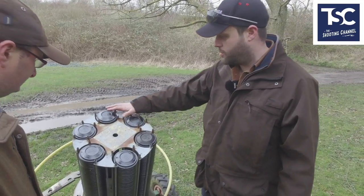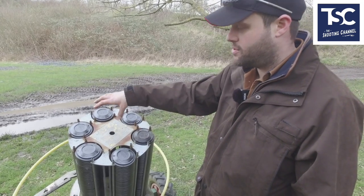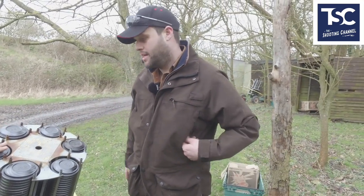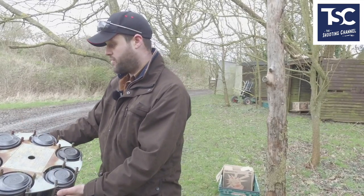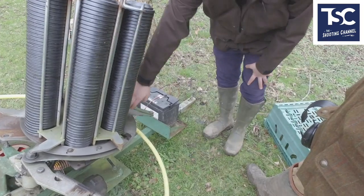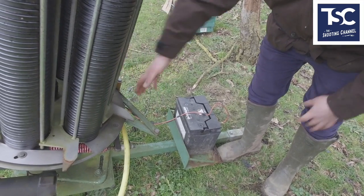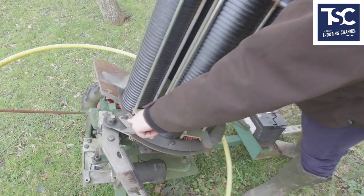If I take you around the trap, this is what we would call the carousel. You can get single carousel traps, or this is a six stack — you can get eight stack, and you can go up to as big as 11. Six stack means it's got six columns. This carousel will hold 300 clays. As you turn the trap on, this index lever at the back here pushes the carousel round and it engages with one of these prongs from the carousel.